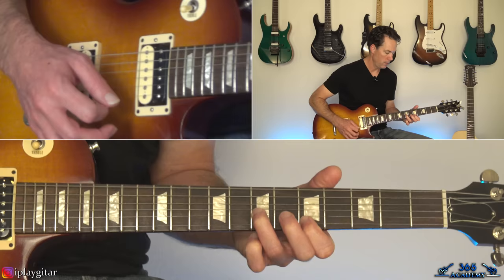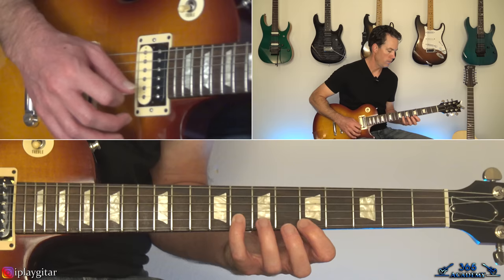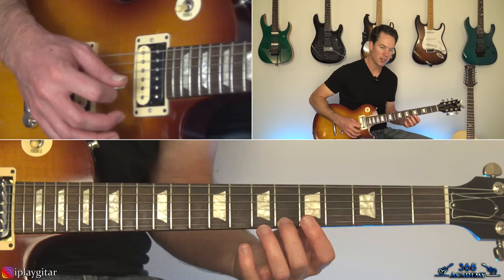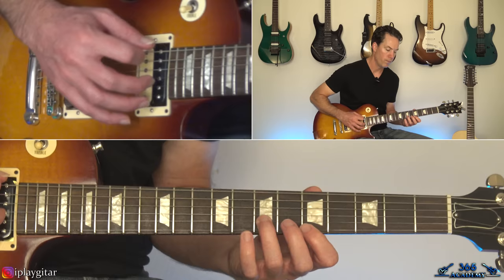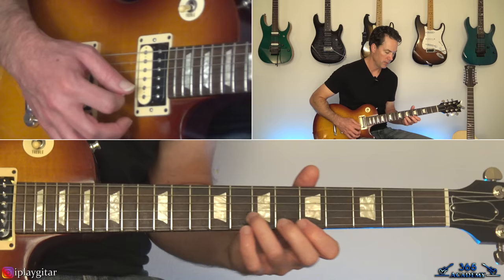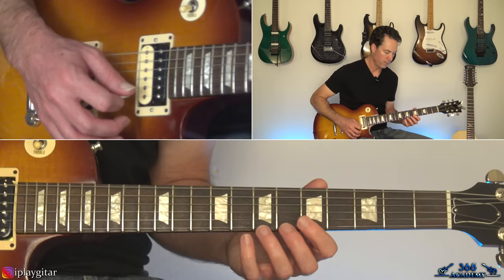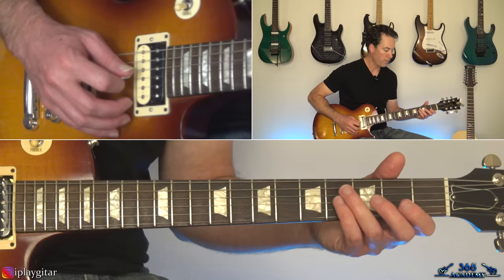From there we have the open E string. As you let that E ring, 7-6 on the high E, then 7-5, then 8-7 on the B. Then hit the open E again, and then we have some double stops: 8th fret on the B and 7th on the high E string, then 7 on the B and 5 on the high E, slide down 2 frets so it's 3 on the high E and 5 on the B, then back up to 5 and 7, 7-7. Then we start over with the 3-4, and the vocals come in there right when we start over.